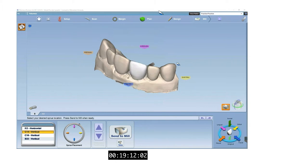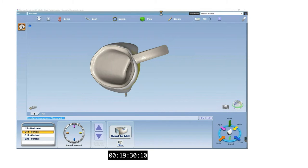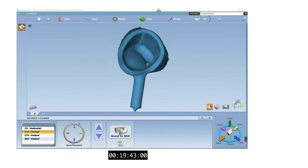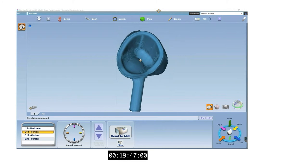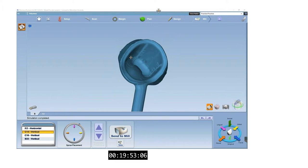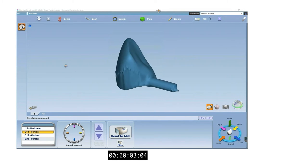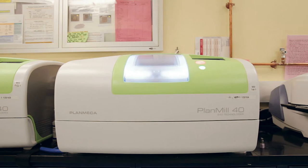Next, compare the proposed crown with the milled simulation. This simulation takes into account the milling limitations of the mill's burrs. You can see that the mill will have difficulty milling the incisal portion of the intaglio surface. The crown will likely require adjustments to the intaglio surface before properly seating. A smooth prep with rounded corners will avoid this issue. The design will now be sent to the mill.